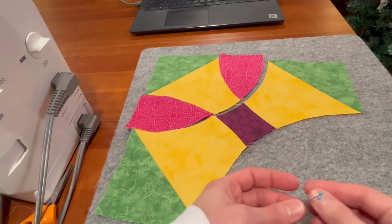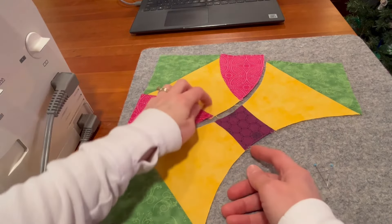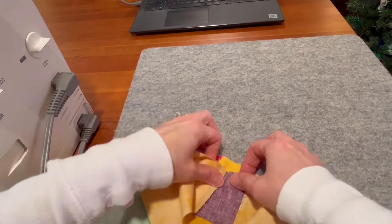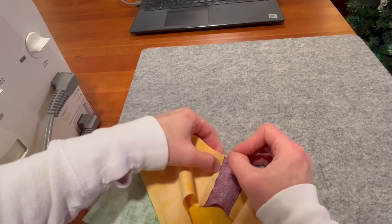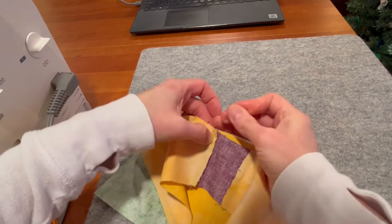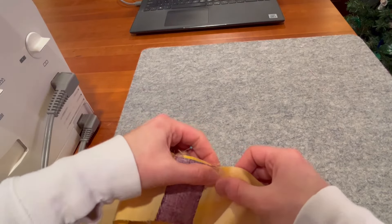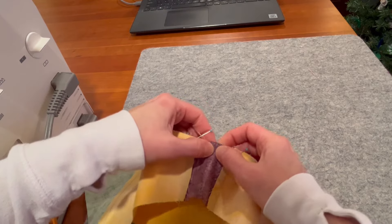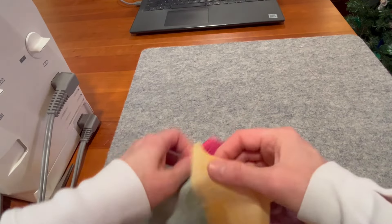We are going to pin our two sections together — one of the corner sections and the center. I like to piece with the cave part on top. We have two seams to match, so we're going to patch those seams up. I'll tilt it so I can feel that nesting, then work it around as we go and put a center pin in there, then get the end pinned.